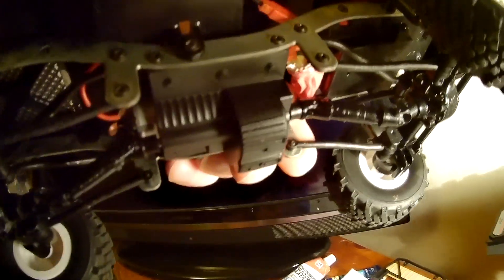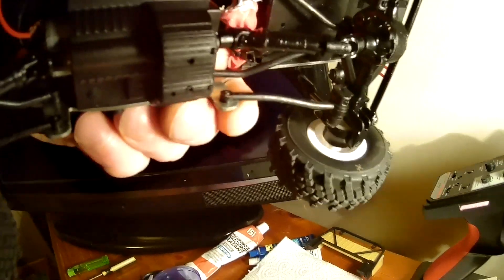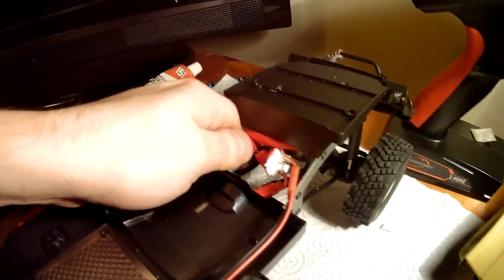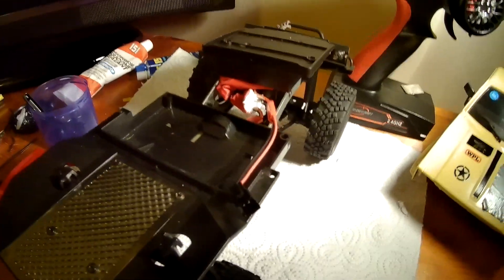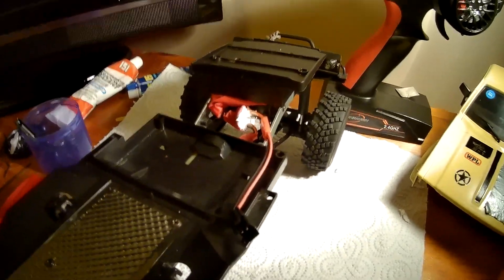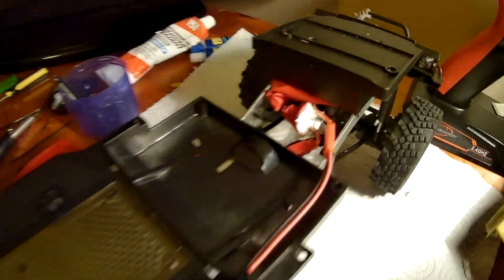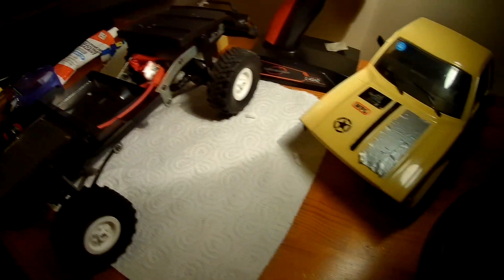I've also put some drain holes in the gearbox case to let the water out. Next up, I think we're going to take a dip, get it nice and wet, and actually test my theory out. Stay tuned guys, and happy crawling!